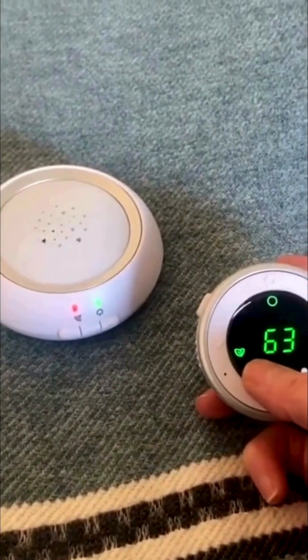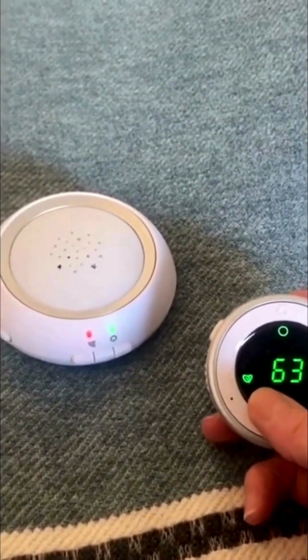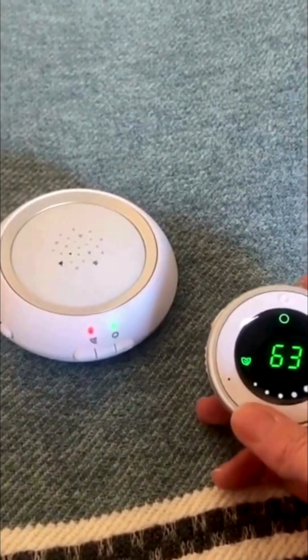The fact that this unit has the ability to be in zero emissions mode when there is no movement or noise is pretty outstanding. So if you do need a baby monitor for various reasons, this is probably definitely one of your better options because the emissions are so low.